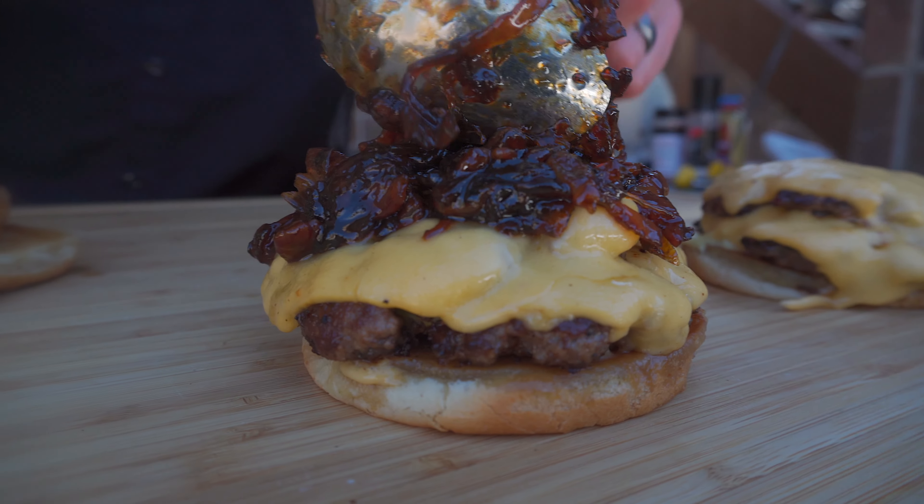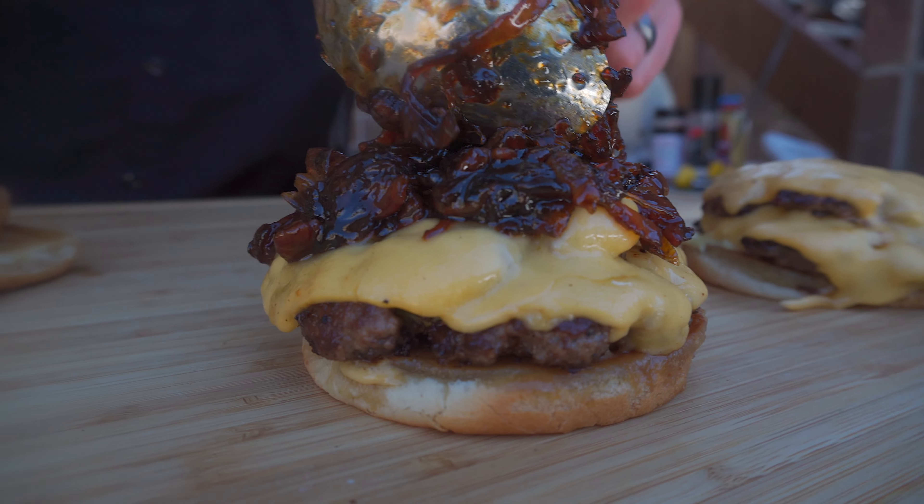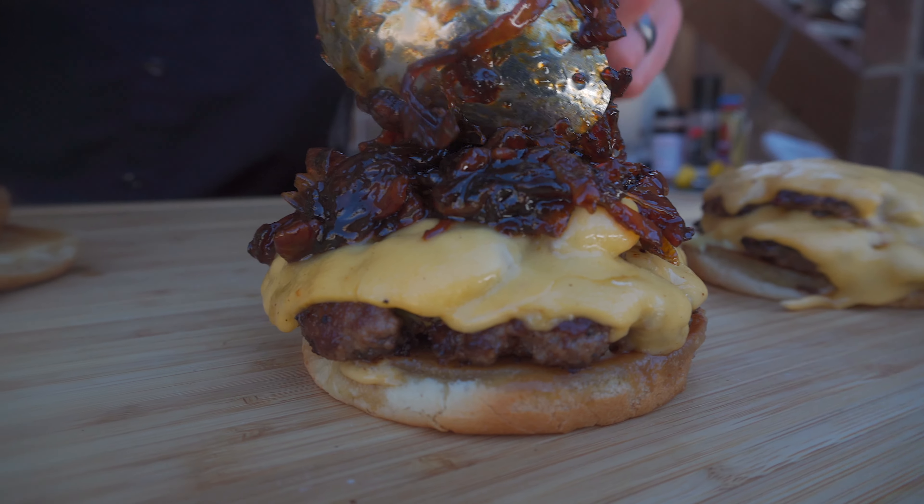If you want to see how to avoid getting seeds in your spread, watch that Surf and Turf Burger video. I'll put a link to that down in the comments.